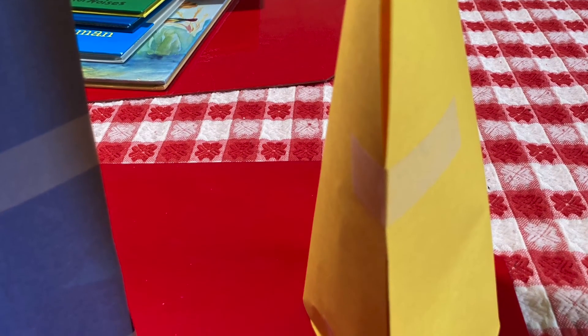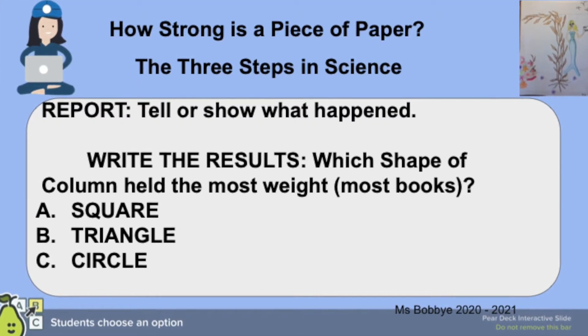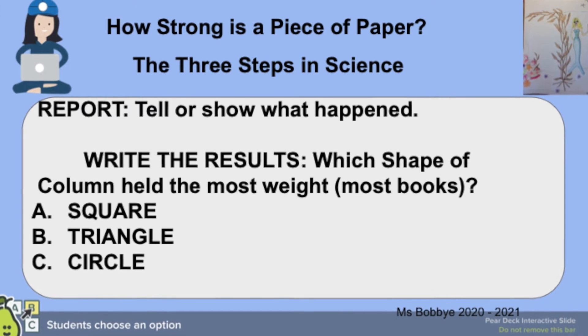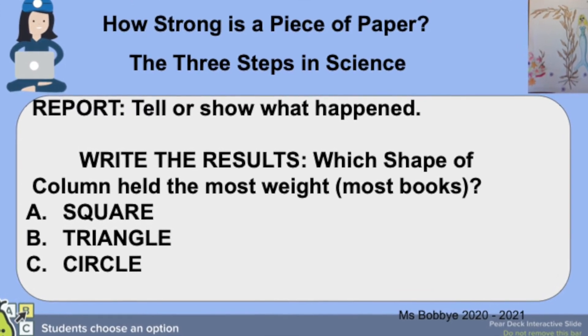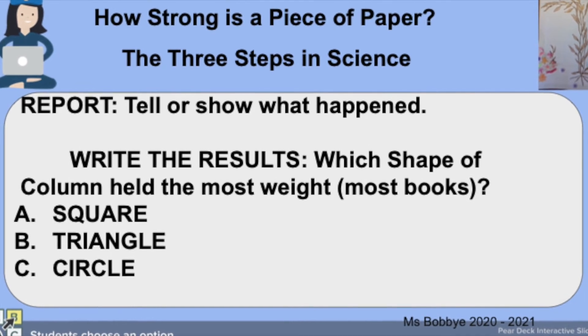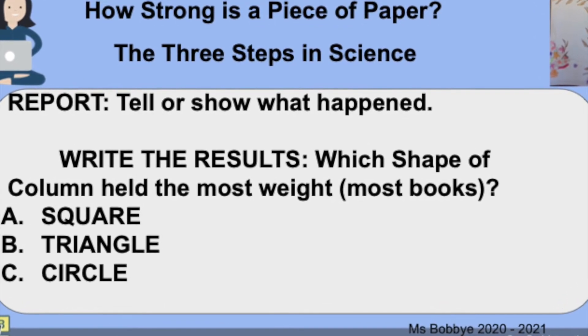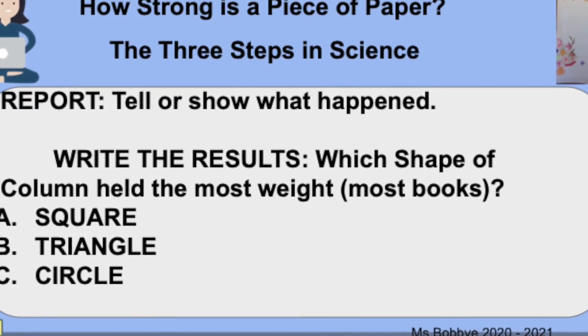But it still did collapse. Now we have to write the results — question, test, report. Which shape of column held the most weight? The square, the triangle, or the circle?